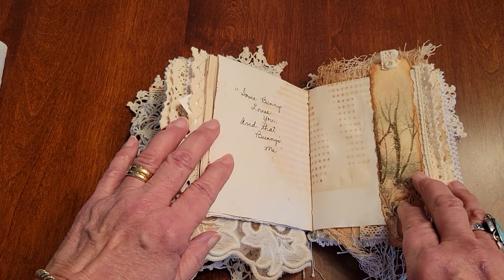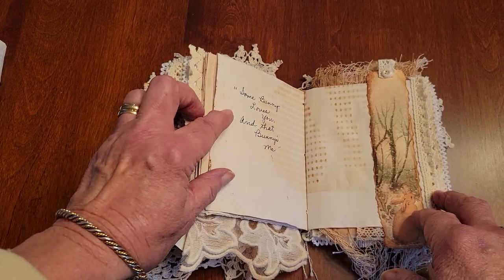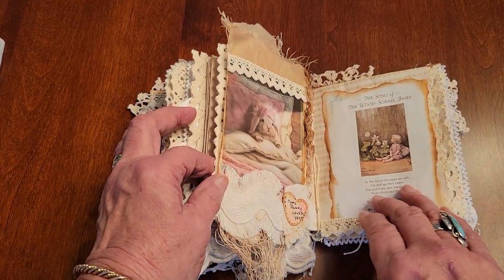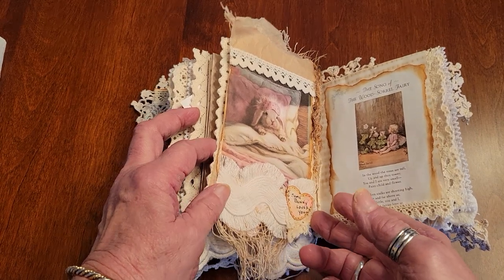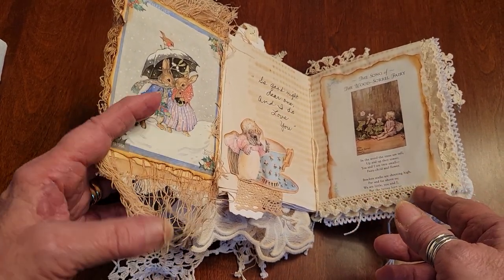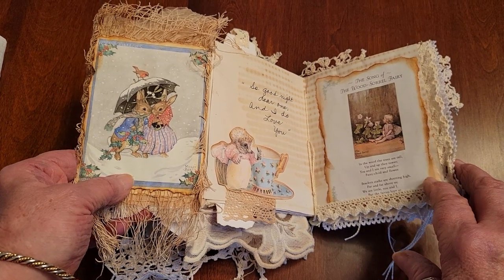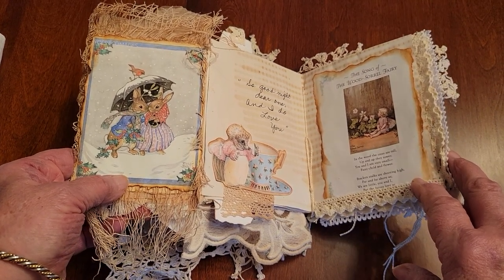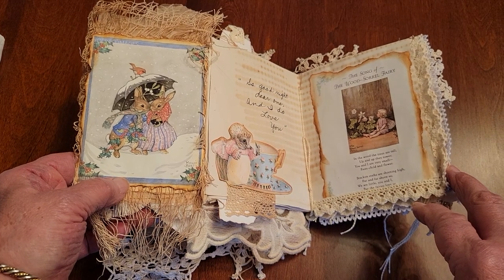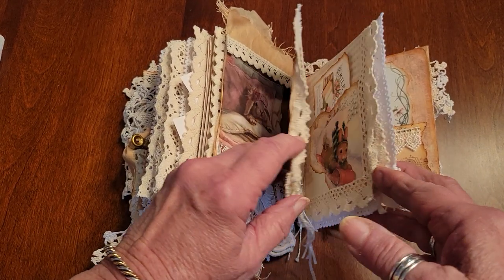My little rabbit stamp didn't get as clear as I wanted it, but that's what happens when you're making things by hand. This one says, 'Somebody loves you, and that bunny is me.' Here's another page with a sweet little bunny — somebody loves you — and it flips open. Here's some creepy cloth that I've coffee dyed and tissue and things that I use to strengthen the pages. And Miss — I can't remember her name — she's a Beatrix Potter character. So, 'Good night, dear one, and I do love you.' And this is another little quote in a fairy card.